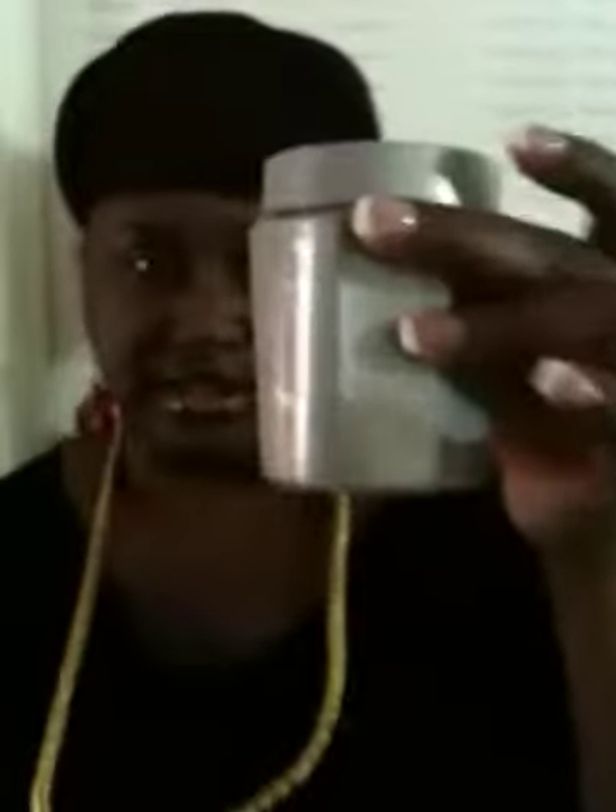If you just buy one, it's $25. But if you buy more than one, they are $20 each. If you need to clean it, you can use this silver cleaner. Just take a washcloth, dip it in there, and just go like that. And that will clean it.